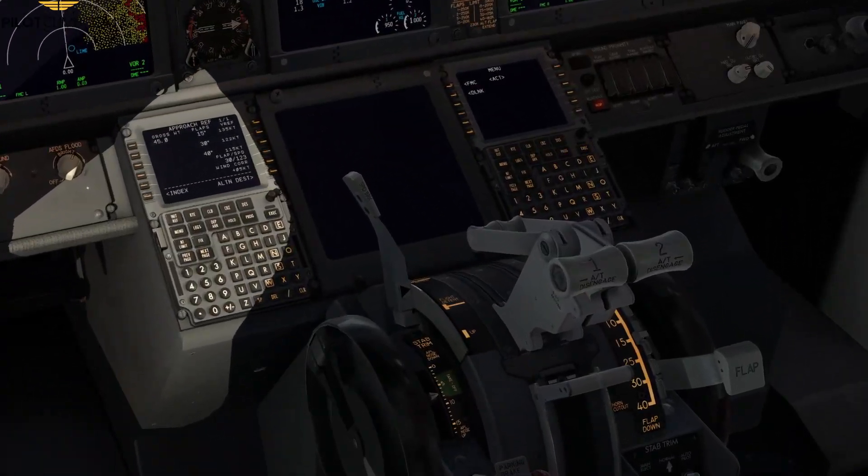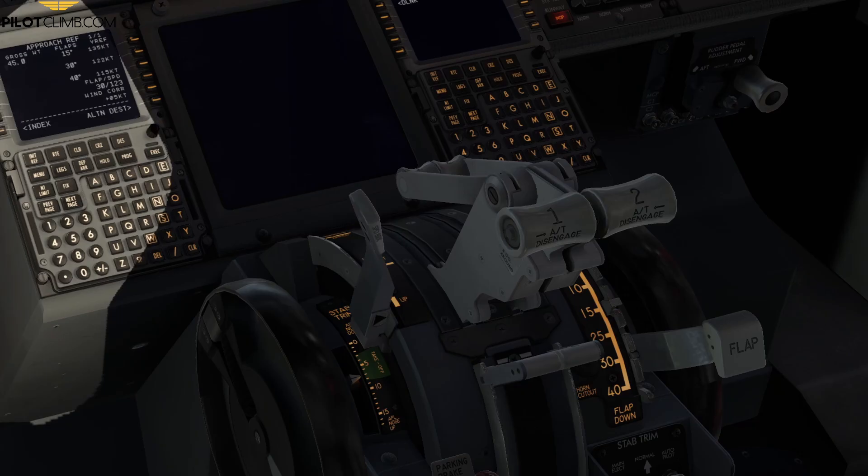Hi there. In today's video we are going to talk about the speed brake lever on board of the Boeing 737-800. By the end of the video you will understand how to use the speed brake lever throughout your flight and in the ground operations. So without further ado, let's jump right into it.